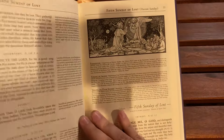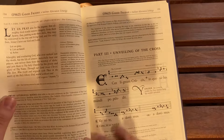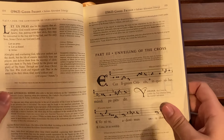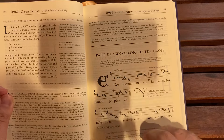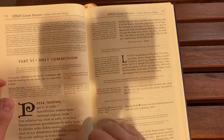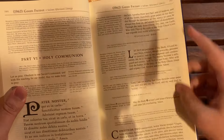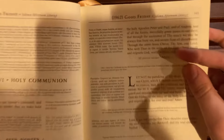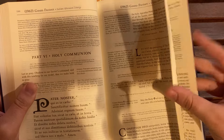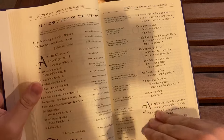It's rather magnificent. The artwork in here is absolutely stunning — there's English color and black and white art. We can also see examples of Gregorian chant. We can see the Our Father laid out rather beautifully in Latin. And we can also see that there's the 1962 as well as the 1955 Holy Weeks, which is very nice.